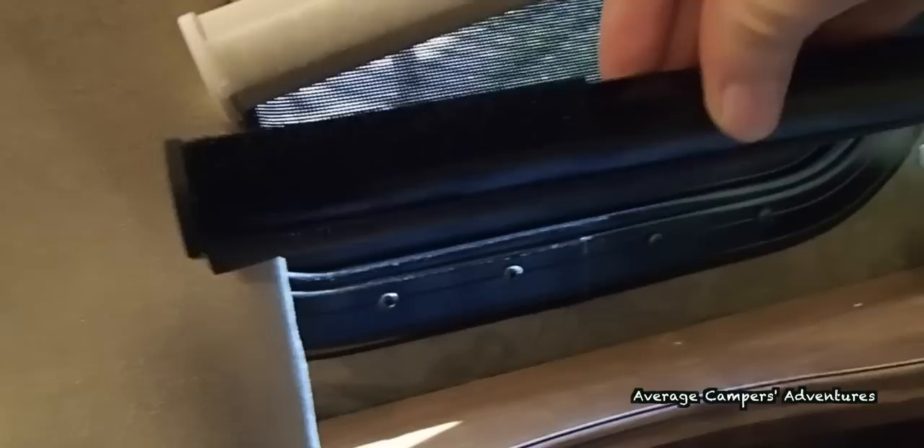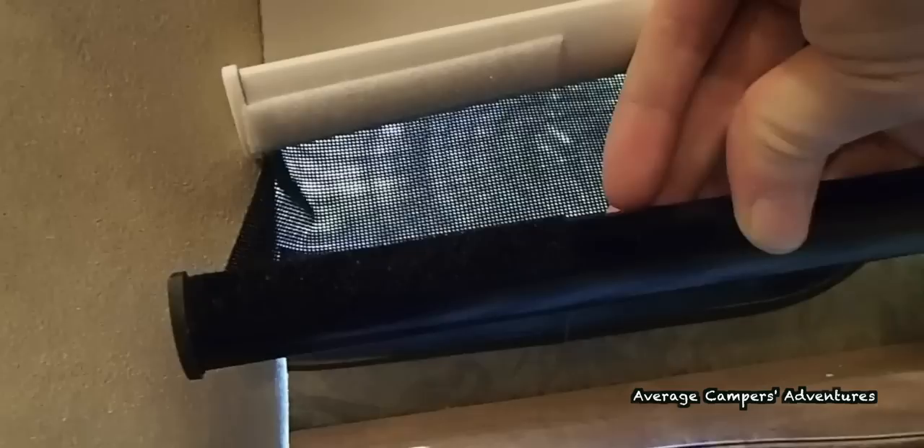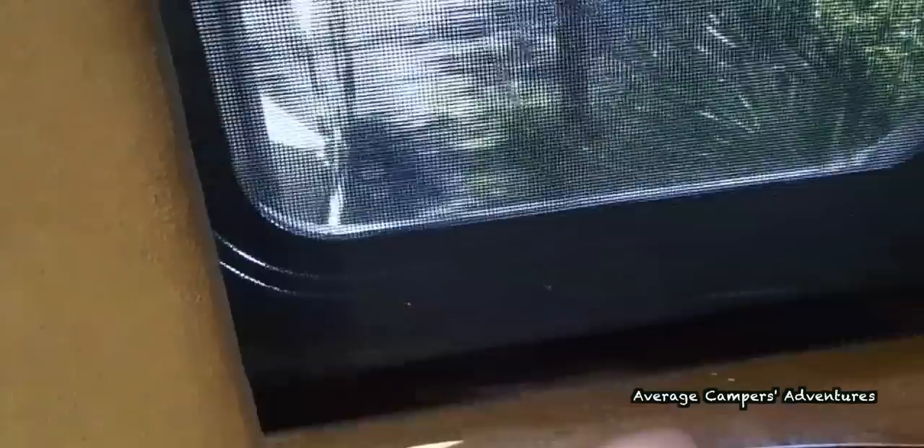Do this on both the solar shade and nightshade if your RV is equipped with both. Swing each shade back and forth to be sure you have applied the correct amount of Velcro and positioned the Velcro in the right place.